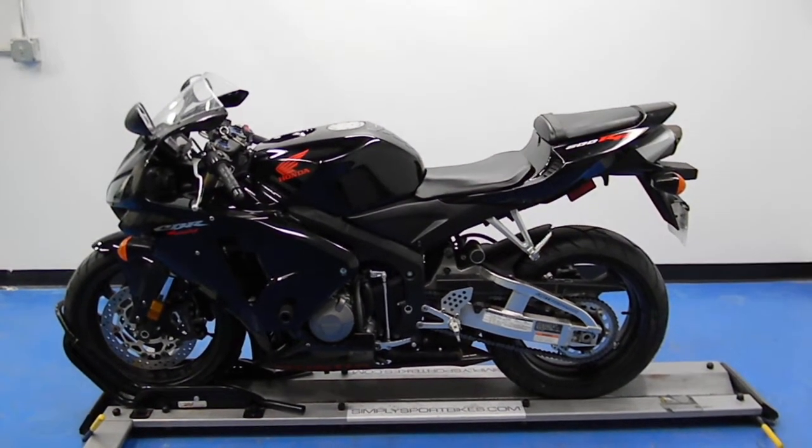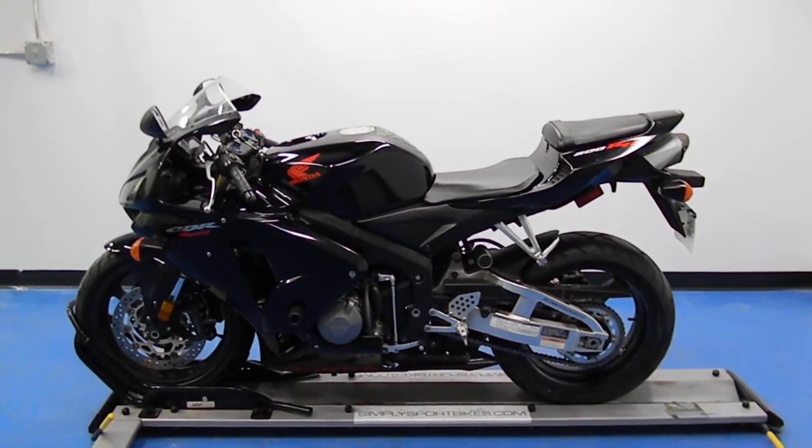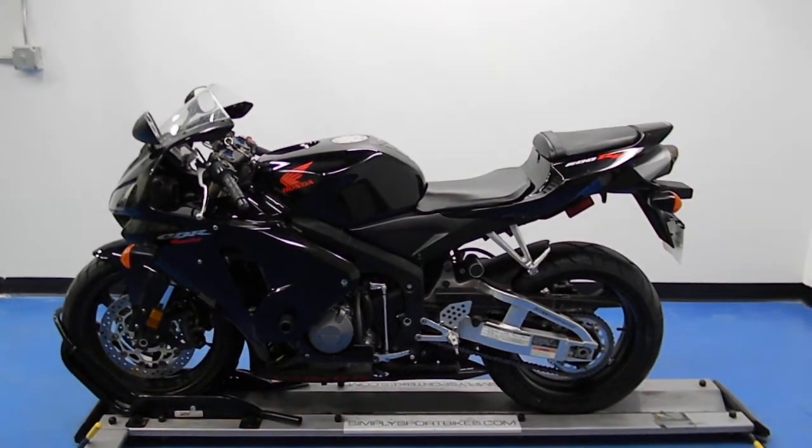Welcome to simplysportbikes.com. Here we have a 2006 Honda CBR600RR. In this video we'll do a quick walk around on the bike, then fire it up so you can hear what it sounds like.